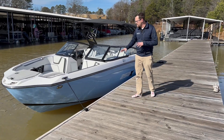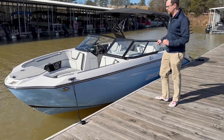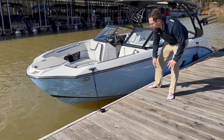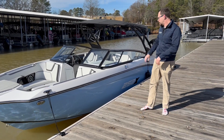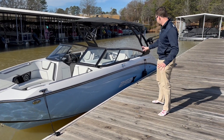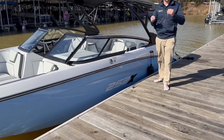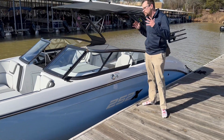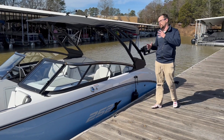To start off with, we have this in the beautiful powder blue hull color. You'll see that it's carried through below the rub rail, which is stainless steel, giving you an absolutely beautiful looking boat on the water. I love how it ties in with the newer graphics that are in white and the X being black, which adds a really nice touch. We also have a black windshield on this boat, so it really wraps all the colors together and just looks absolutely incredible on the water.